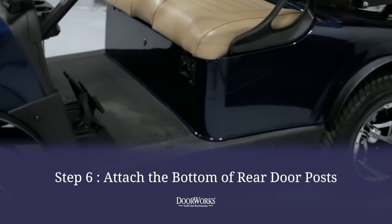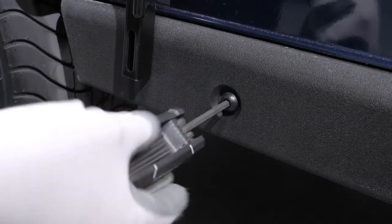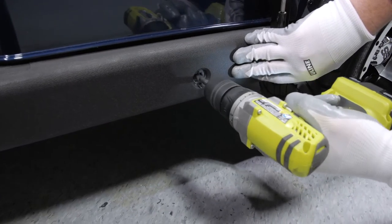With the top secured, remove the bolts below to secure the bottom of the rear post. Using the 7/32nds Allen wrench, loosen and remove the bolts. Then, using a 5/16ths drill bit, drill through the existing bolt holes in the rocker panels.